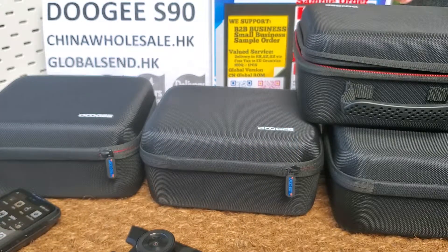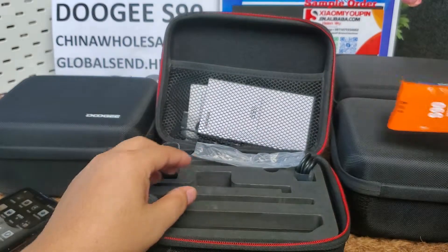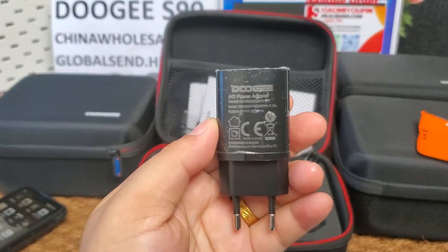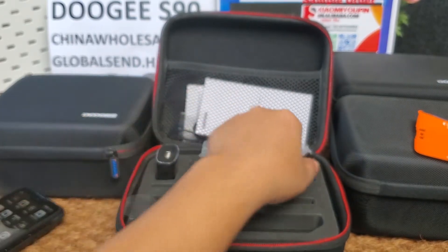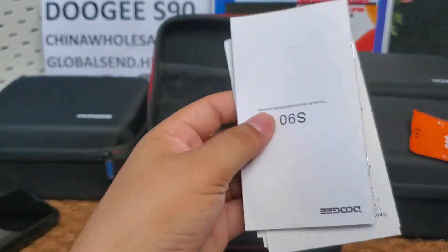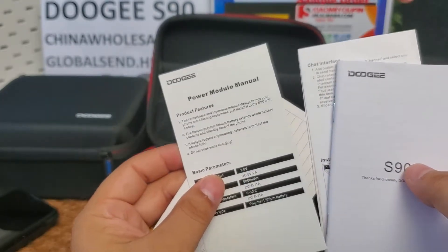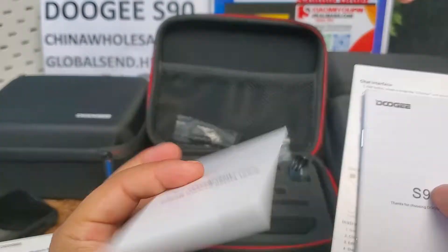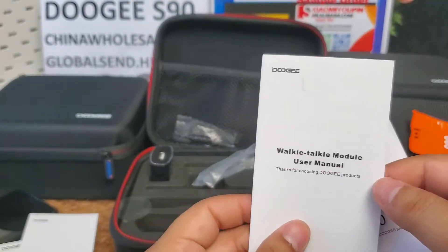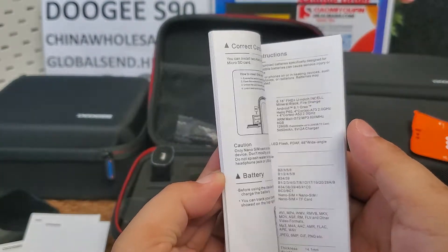Now let's check what is included in the color box. One piece is a Type-C European charger. One piece is a Type-C USB cable. One piece is a warranty certificate. One piece is the power modular manual. One piece is the night vision camera modular manual. One piece is the walkie-talkie modular manual. And here is the phone's manual, which has multiple languages.